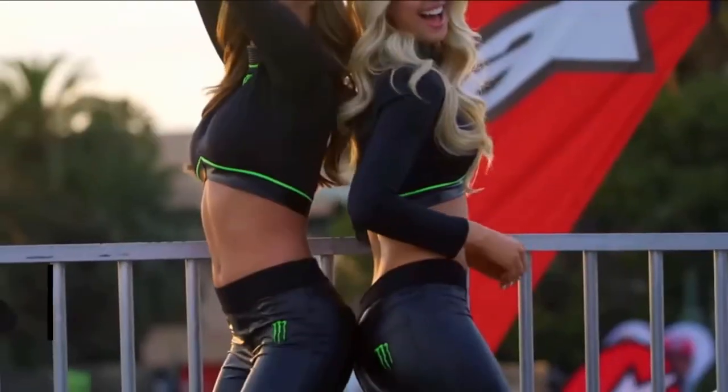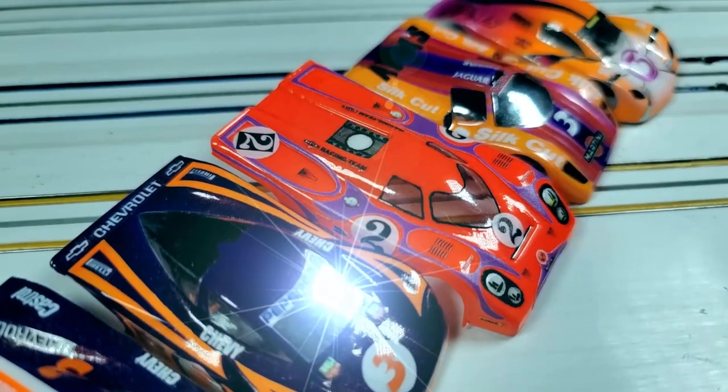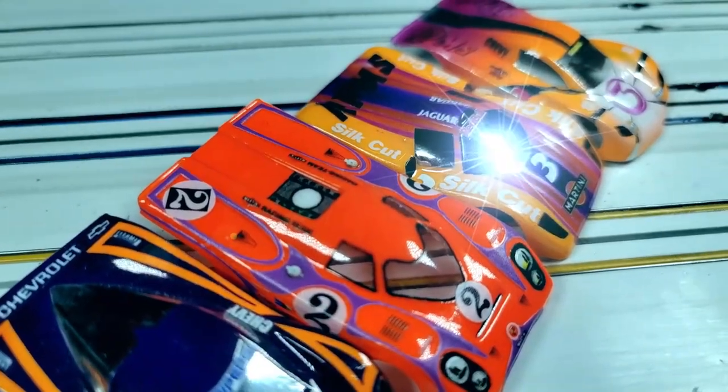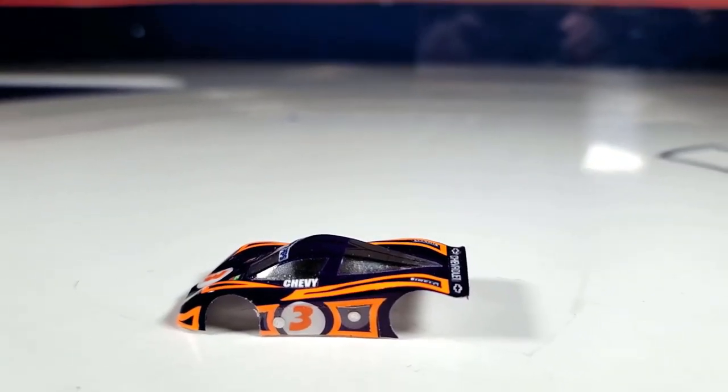Hello again everybody and welcome back to another episode of RPM's Workbench. Today we're going to talk about bodies — not those bodies, these bodies. How do you go from this to this? All that and more when we come back.